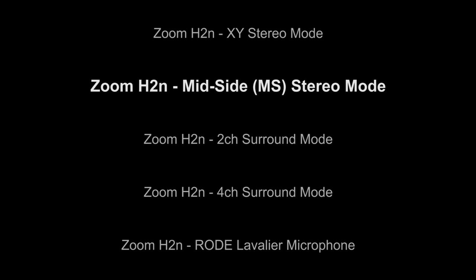In MS mode it should have a very strong directional mic and then some side mic. So I'm going to do a quick count up to 20, panning from left to right. So starting in the middle, moving to the one side then moving to the other side.